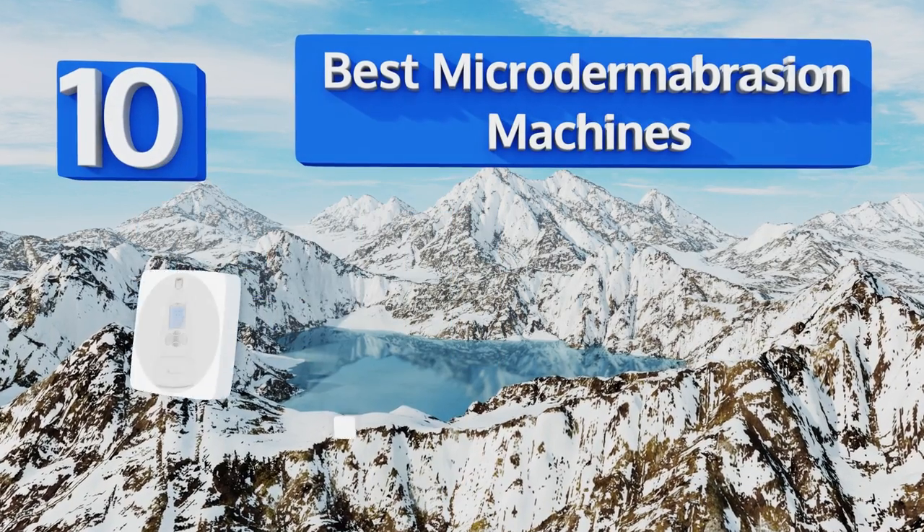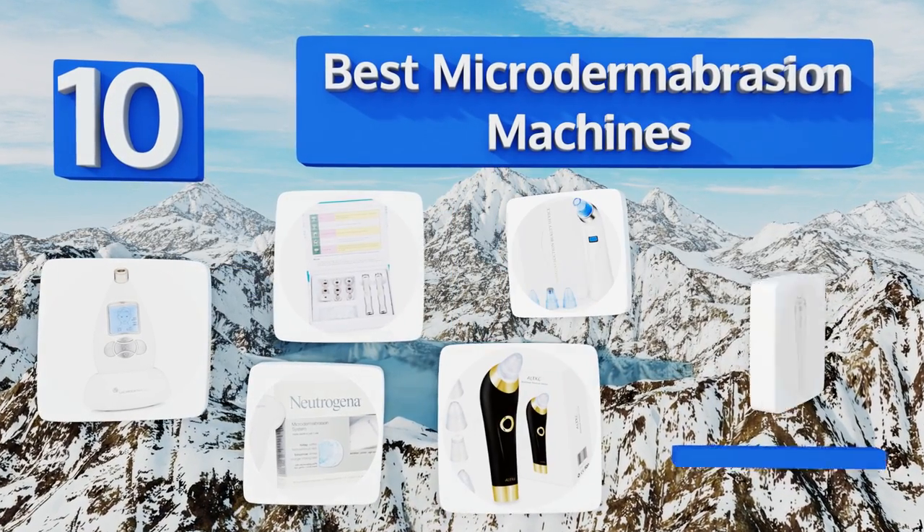EasyVid presents the 10 best microdermabrasion machines. Let's get started with the list.